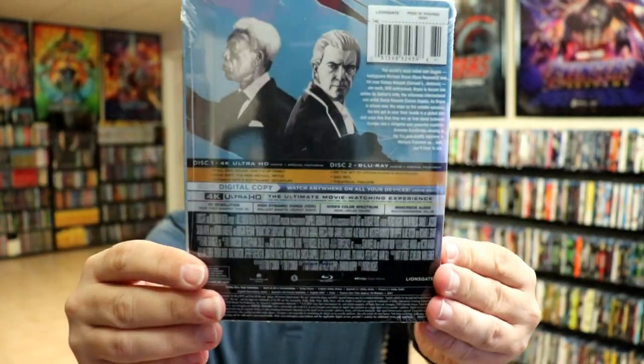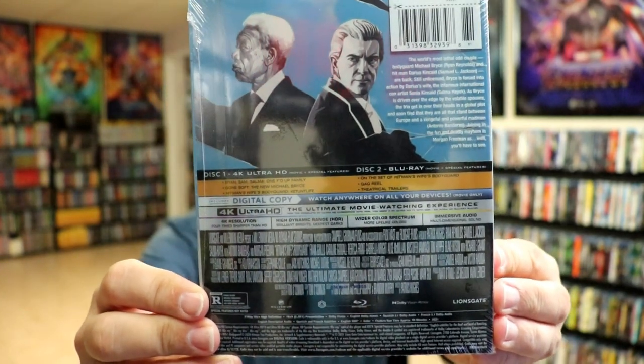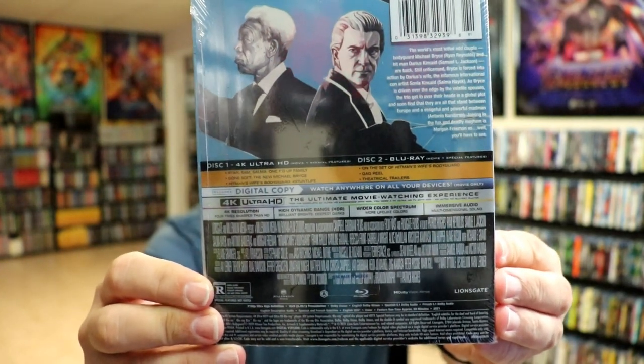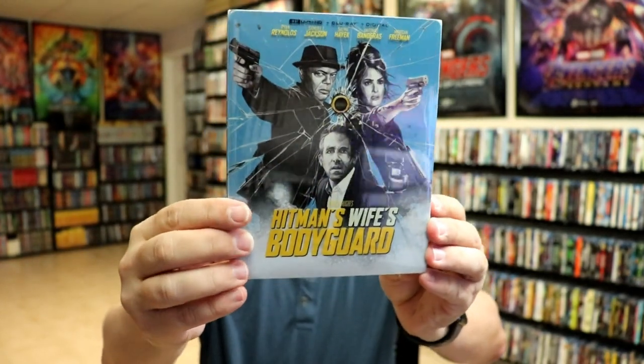And here's the back. If you'd like to check out the special features, you can go ahead and pause and do so. I'm going to go ahead and remove this from the wrapper so we can take a closer look at this steelbook. I've got the wrapper off — here's the front of the steelbook.